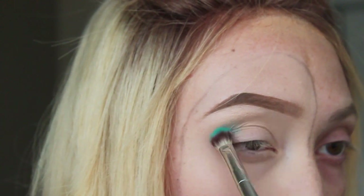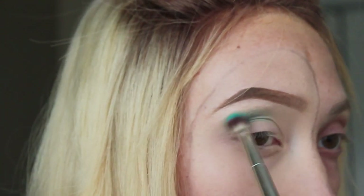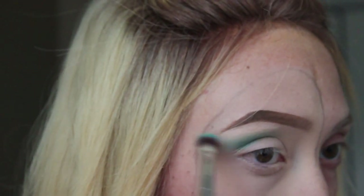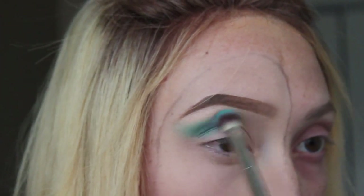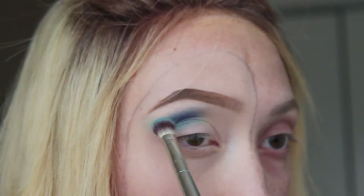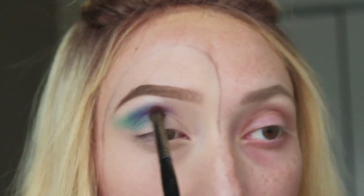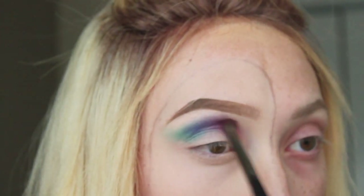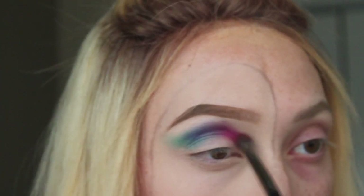I'm going to start by taking the shade Jada from the Jaclyn Hill x Morphe palette and buffing that into my crease, bringing it out towards the end of my eyebrow as well. I'm going to be bringing these shadows pretty high up onto my brow bone because I'm going to do a pretty dramatic cut crease. Here I'm going in with the next shade, which is Twerk from the Jaclyn Hill palette, followed by Royalty, which is also in the Jaclyn Hill palette. Then I'm also using the Born to Create palette by Morphe and taking the shade Create and buffing that into the crease.